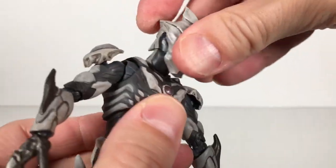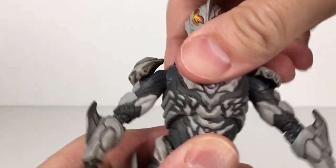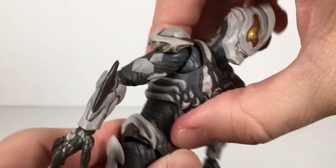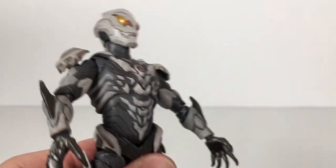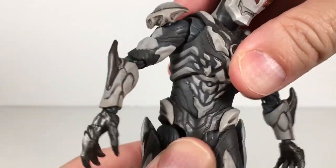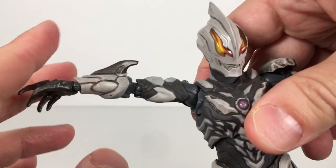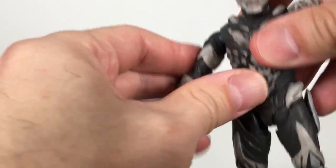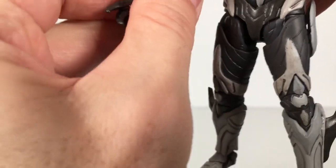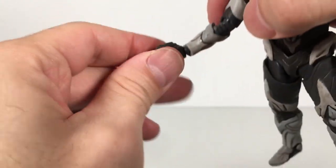Let's do articulation. Head's on a ball joint and you got a nice neck joint, so you get a really good range of movement. You got a really good ab joint and a waist joint, so you can bend him over enough where it looks like his back is at least arched back. You have a butterfly joint at the shoulder — it'll allow you to lift up the arm, you can see the hinge in there. Swivel at the bicep, and swivel at the lower bicep at the elbow. You got a double-jointed elbow, though it gets a little blocked by the gauntlet piece. Hinge and swivel at the wrist.